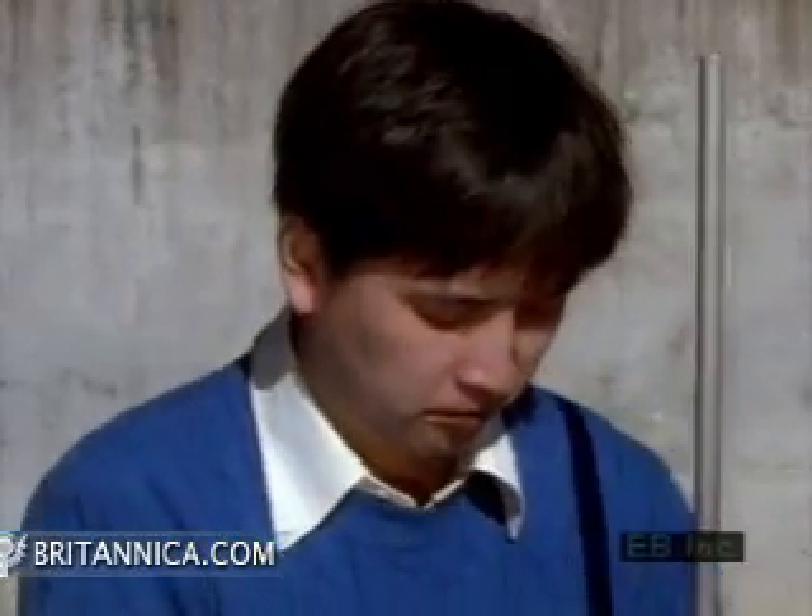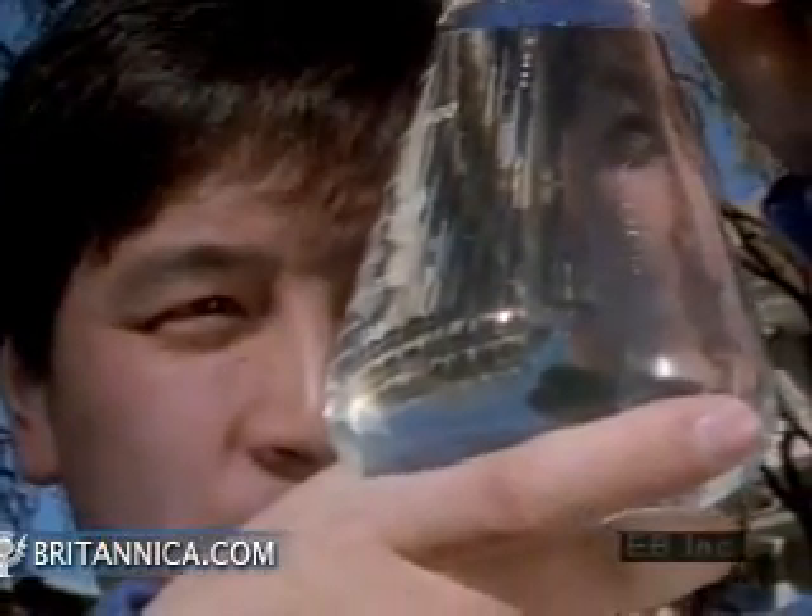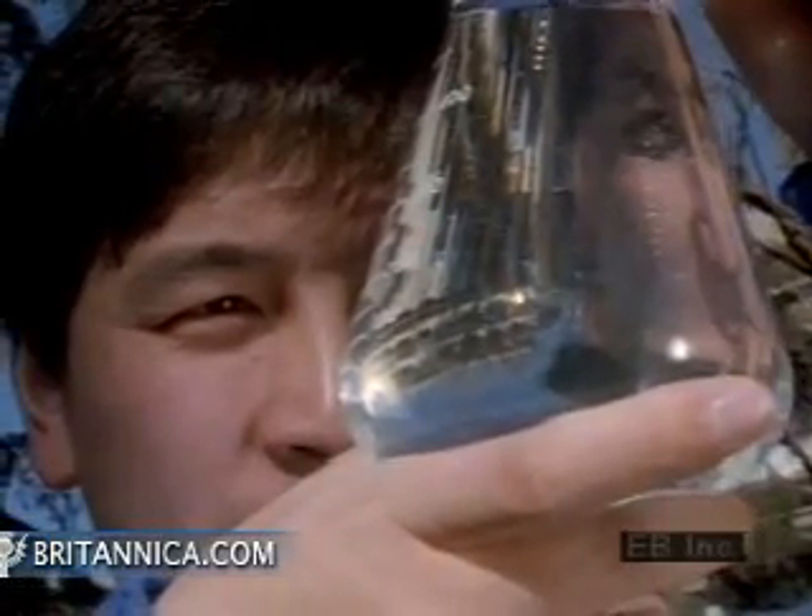Now the water is very clear, nearly free of dissolved and suspended waste. In fact, here it is so pure it can be used for drinking.